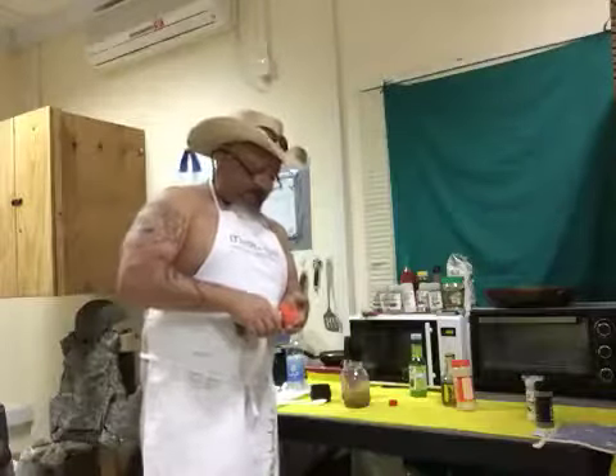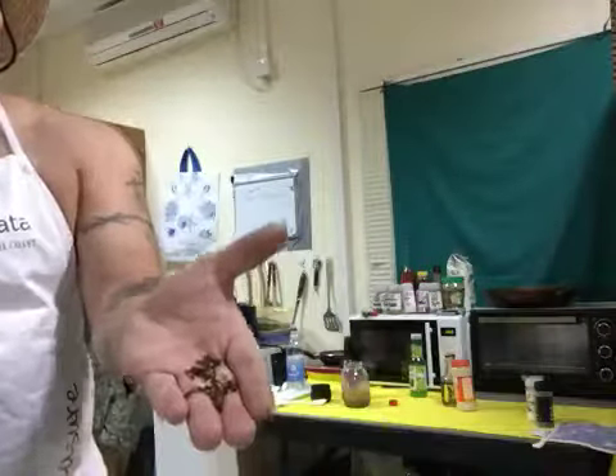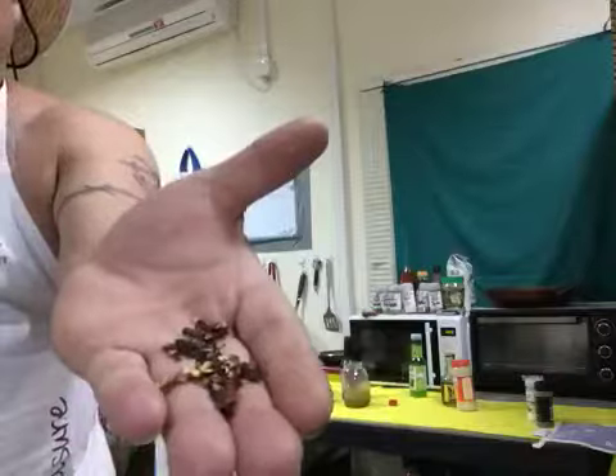One teaspoon of the chili flakes. That's the big difference — those are your chili flakes. I'll move it so y'all can see it up close.